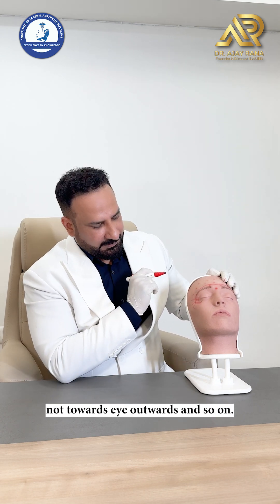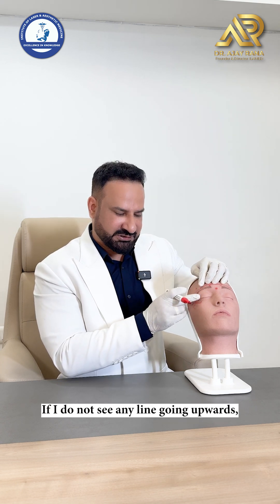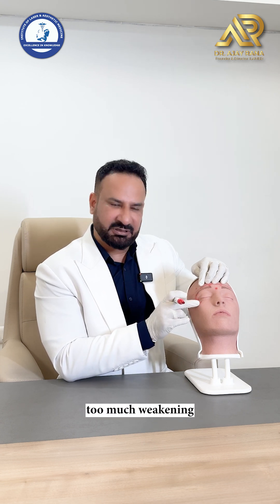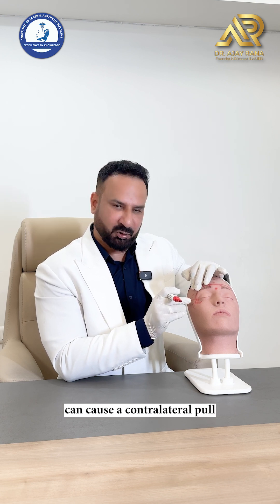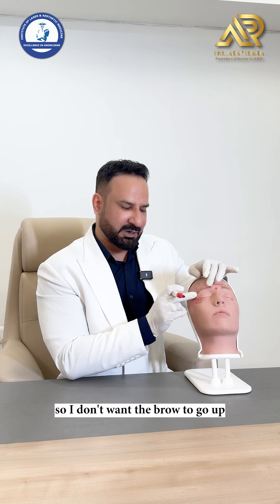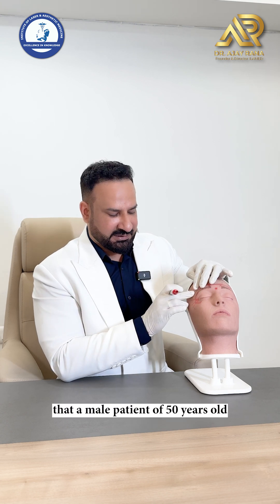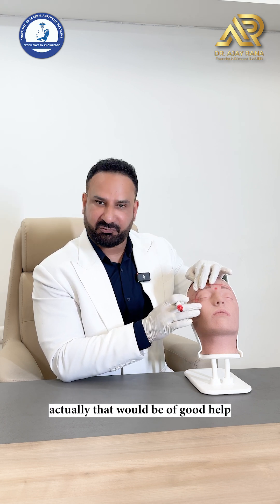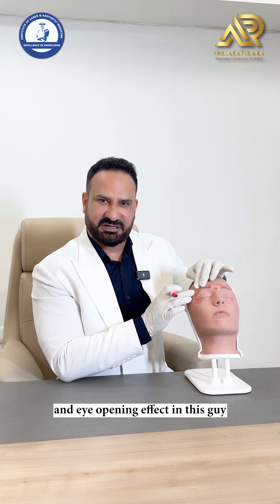For men and younger age groups, if I do not see any line going upwards, I can skip the upper point. Why? Because too much weakening of the lateral fibers of orbicularis oculi can cause a contralateral pull by the frontalis muscle, causing the brow to lift. For example, a male patient of 50 to 55 years with a droopy lateral brow — injecting these three points gives a lifting and eye-opening effect.